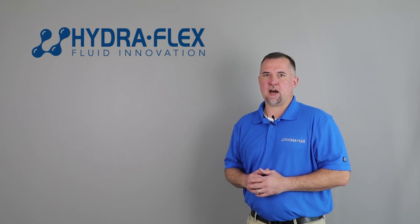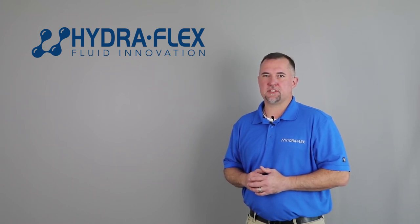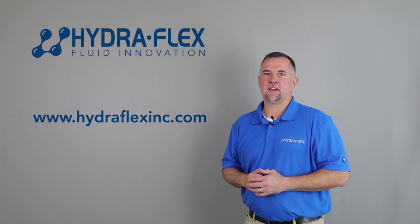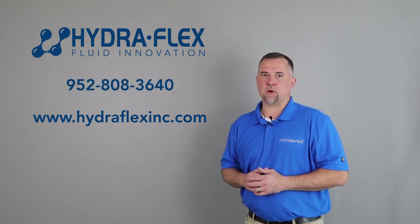Thanks again for tuning in to this episode of Wash-X. All sales and support materials for the Aqualab SD Gen2 and PC-1 composite ChemFlex injectors may be found online at www.hydroflexinc.com, or you can call us with questions and quote requests at 952-808-3640.